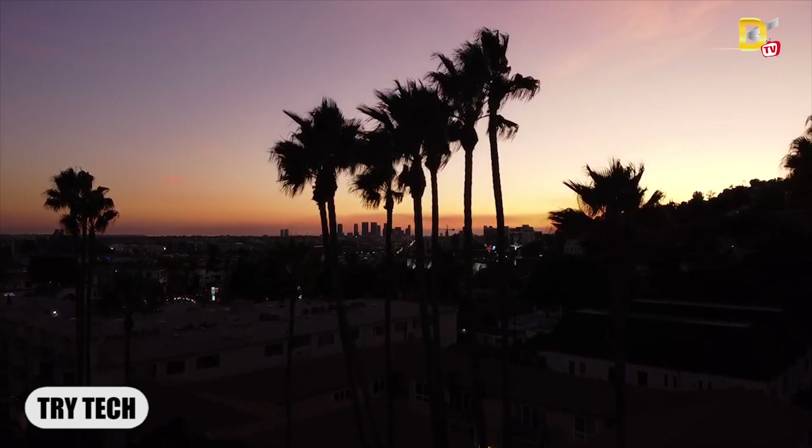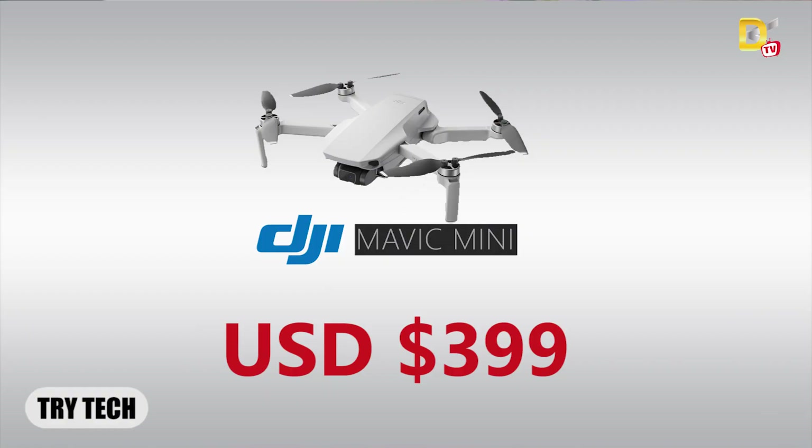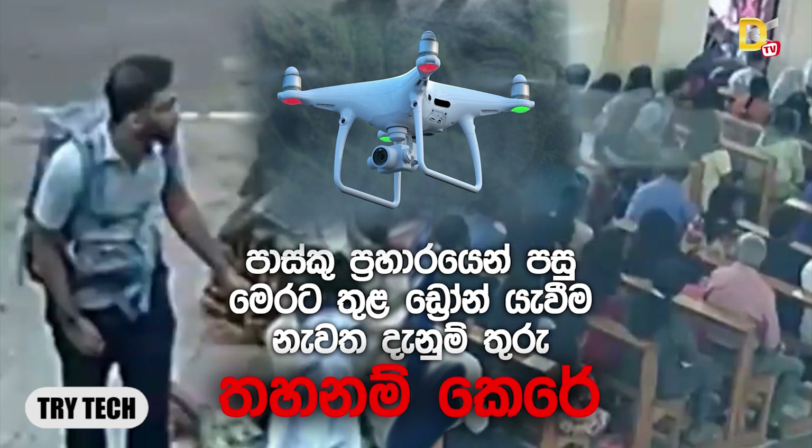The DJI company has to test the drone, and we can use the drone to fly. We can get a new version of the drone. In this video, we have a great chance to watch the drone. We know that in April, we have to fly the drone in this country.